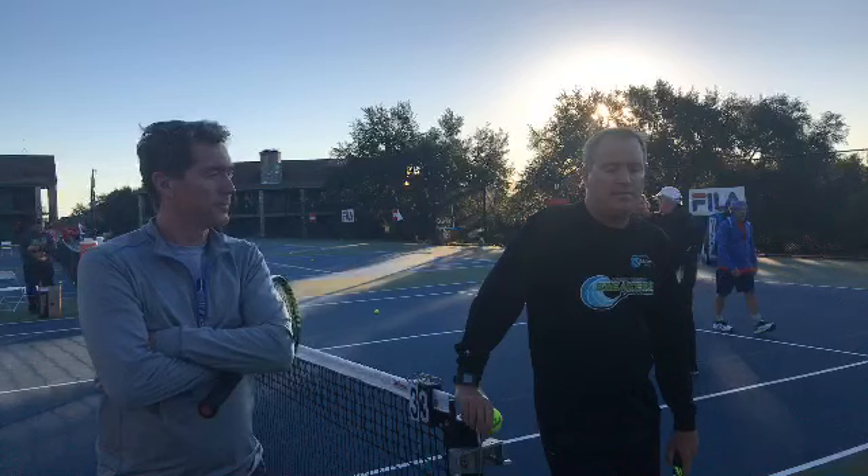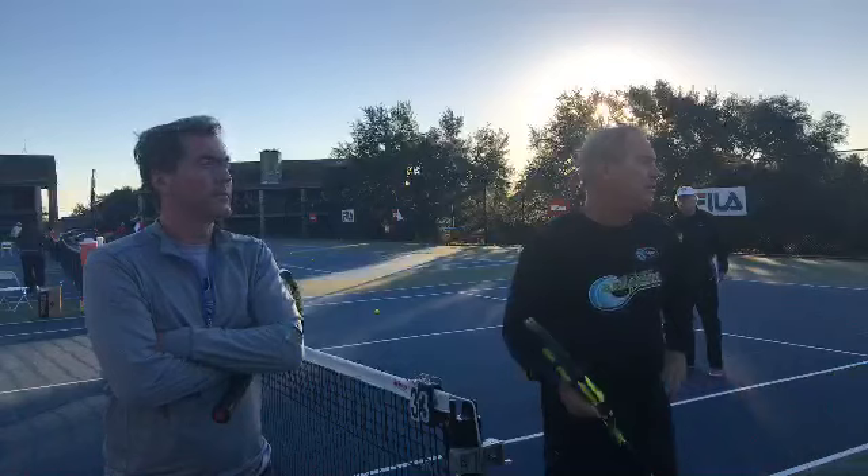I'm going to have Mark demonstrate in a minute, but my mindset was I always wanted to keep the ball in front of me, and it's difficult if you're playing a hard server.